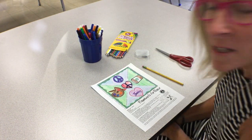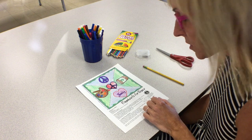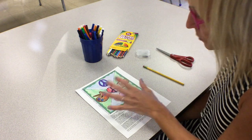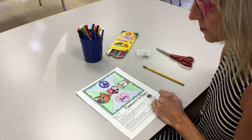Hello boys and girls, today we're going to finish our pinwheels. Last week in art class you were able to draw your four symbols onto your pinwheel front and back, went over our lines with markers, and shaded with colored pencils, markers, and crayons. So both sides are designed.